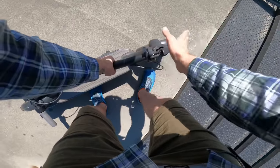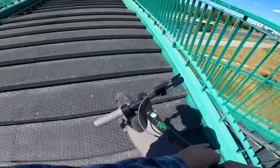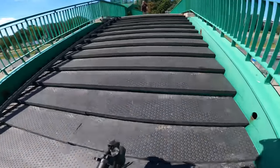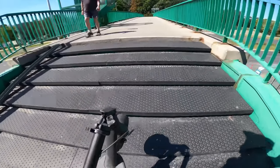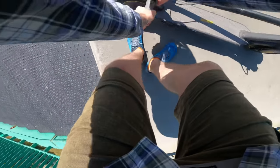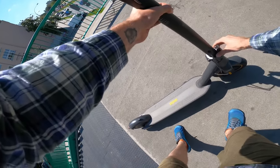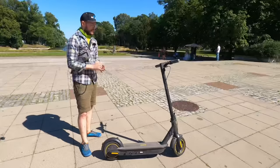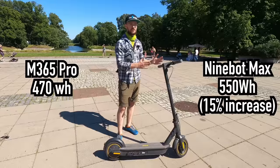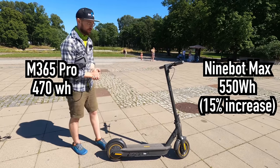You just carry it around, but if you are not too strong of a person, the Ninebot Max isn't really easy to carry because it's big and it's bulky for a small city scooter compared to the Xiaomi M365 Pro. The range here is not a lot better than on the M365 Pro — it's just 470 watt-hours against 550. The math is really simple, there's nothing more to it.